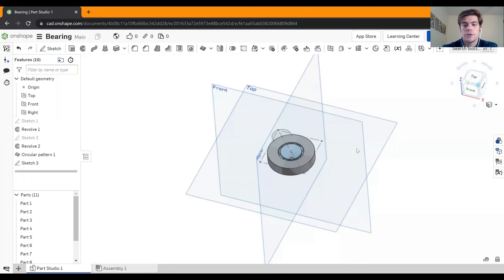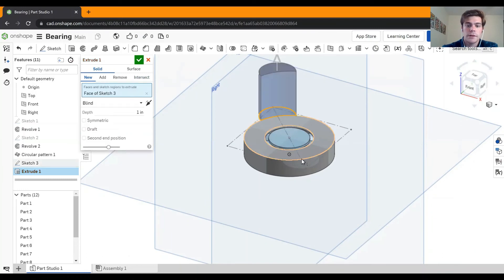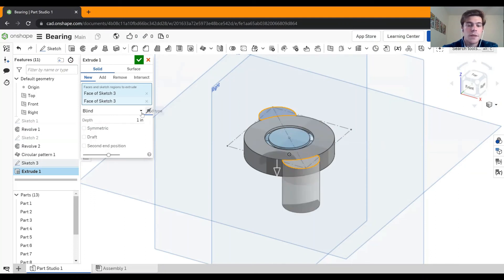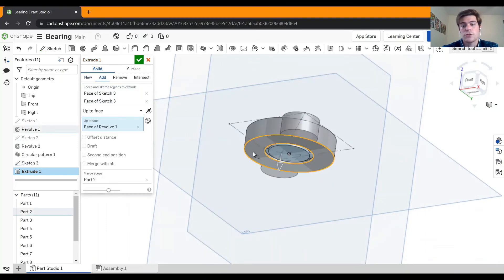Now we're going to extrude this. Pick both of these faces — right now it's going in the opposite direction, so click the little arrow next to where it says blind to flip it so it extrudes down. I don't remember exactly how tall this bearing was, but I want it to go to the bottom of this part. Click where it says blind to open the drop-down and use up to face. Get an underside look and click that face so it extrudes flush. That looks pretty good, so hit the green check.